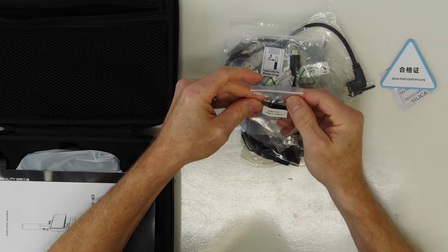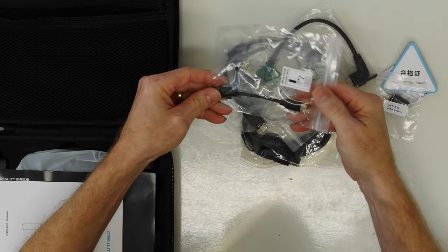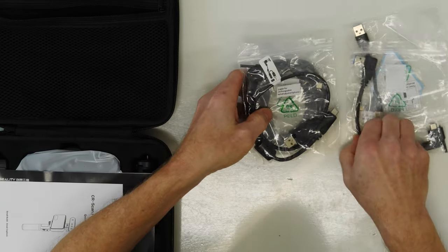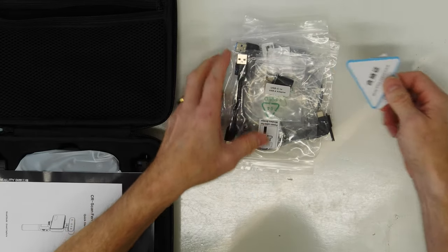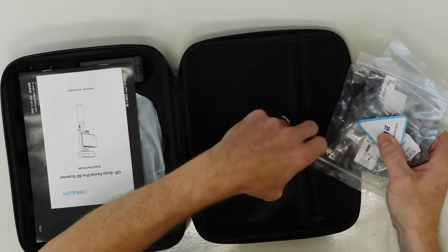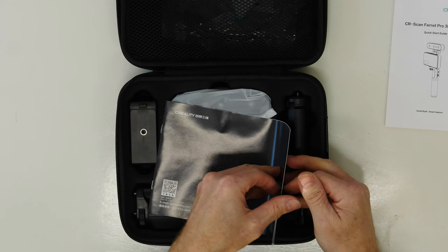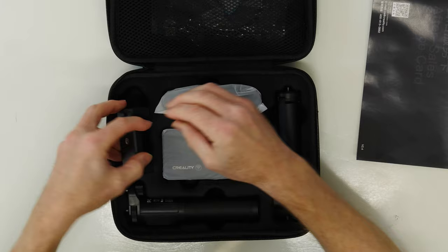A little USB-C to USB-A adapter, another USB to USB-C, angled USB-C — it's just ridiculous. You could eliminate so much waste by just having USB-C. Why support that legacy stuff? It's just not worth it in my opinion. There's a quick start guide, an after-sales service card, and this is the adapter for your phone for the mobile holder.